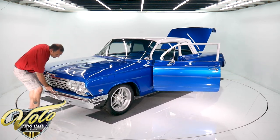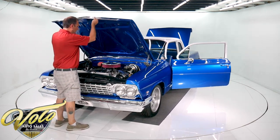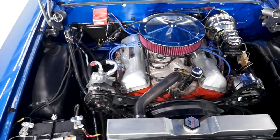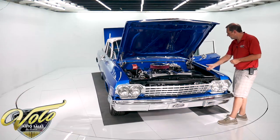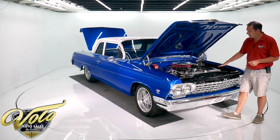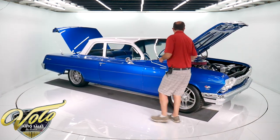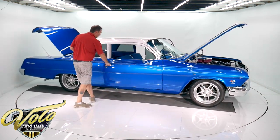Under the hood is a 409 motor. It's got a new master cylinder, brake booster, chrome alternator, new power steering, new components. The steering linkage is new. It's got an air conditioning system and a big aluminum radiator to keep the car running cool. Upgraded ignition system, fuel injected. Looks like the hinges are powder coated.